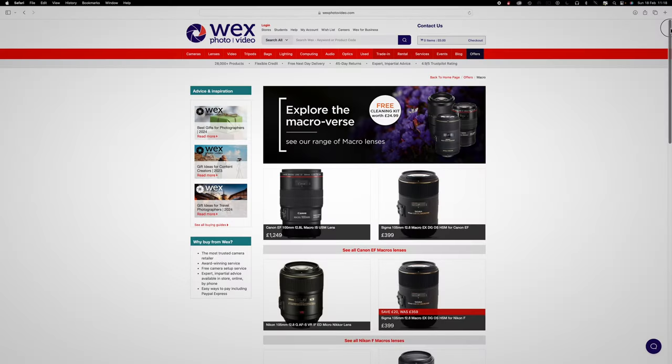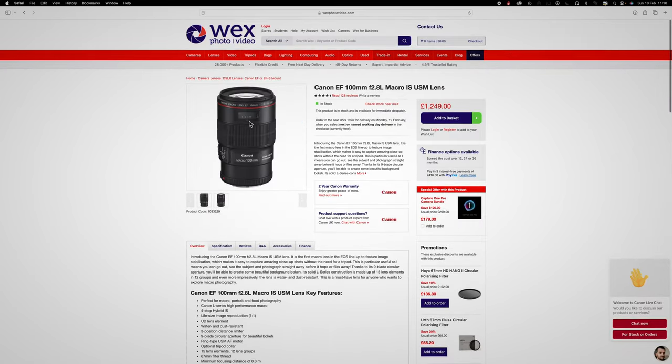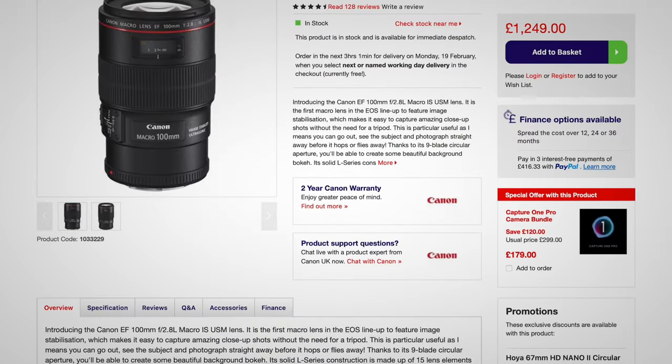There are quite a few macro lenses available on the market, but when you start to look at the price of some of these pieces of equipment for something you're only going to use occasionally, you start to wonder whether it's actually worth it. I've also been trying to significantly reduce the amount of weight in my camera gear, or at least upgrade it with equipment which is a little bit lighter, faster and easier to use in the field.